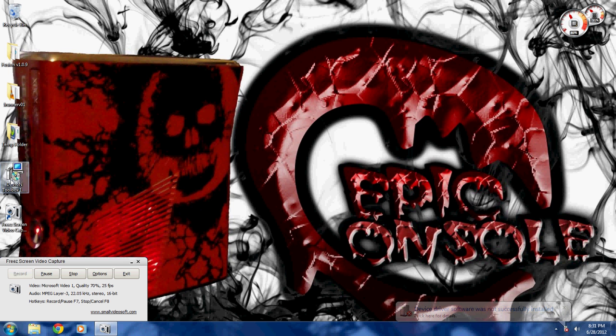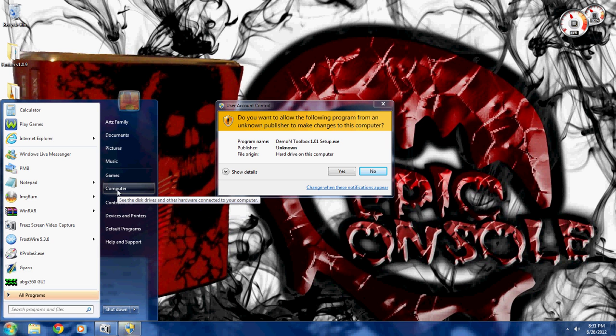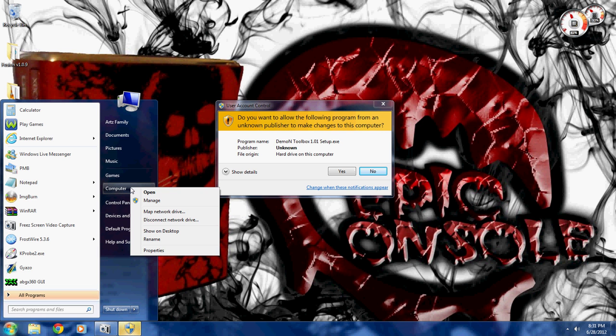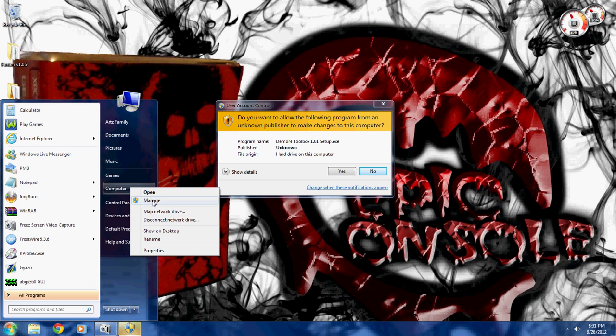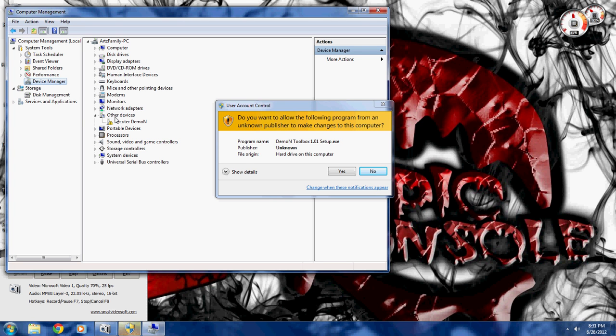Now we're going to want to go ahead and open our Daemon Toolbox. Actually, before I open that, I'm going to come over here and go to Computer, right-click on that, and then go to Manage. This is going to pull up your Computer Management, and I'm going to go to Device Manager. As you can see, it did at least do something, because it recognizes that it is an Executor Daemon.